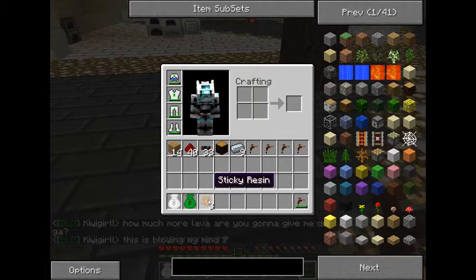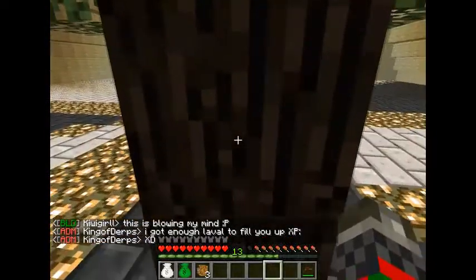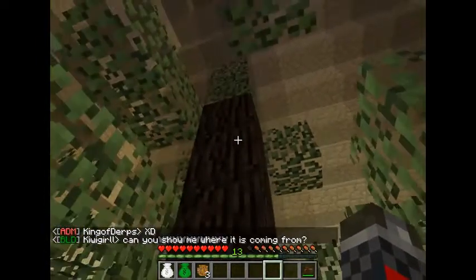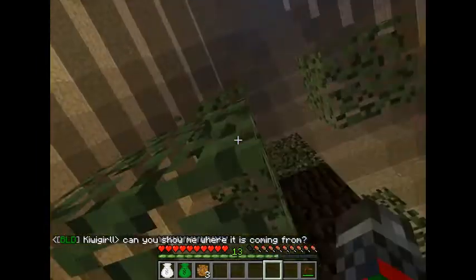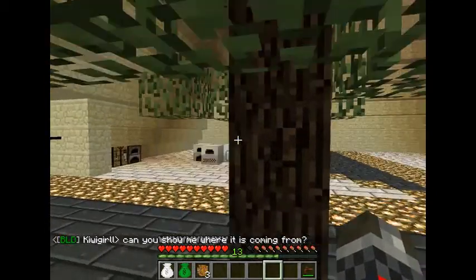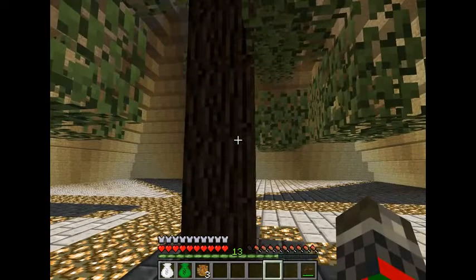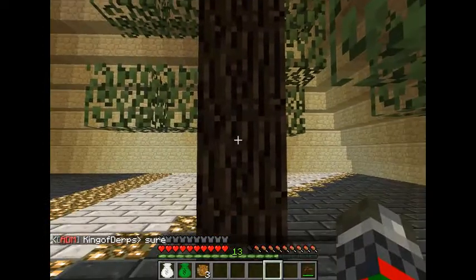Right-clicking the brown spot will give you sticky resin, which is what you want to use to make rubber. You don't really want to chop down the tree, because that means you have no more tree and have to replant and wait for another to grow. That brown spot will regrow on the tree as long as there are leaves on top of it.